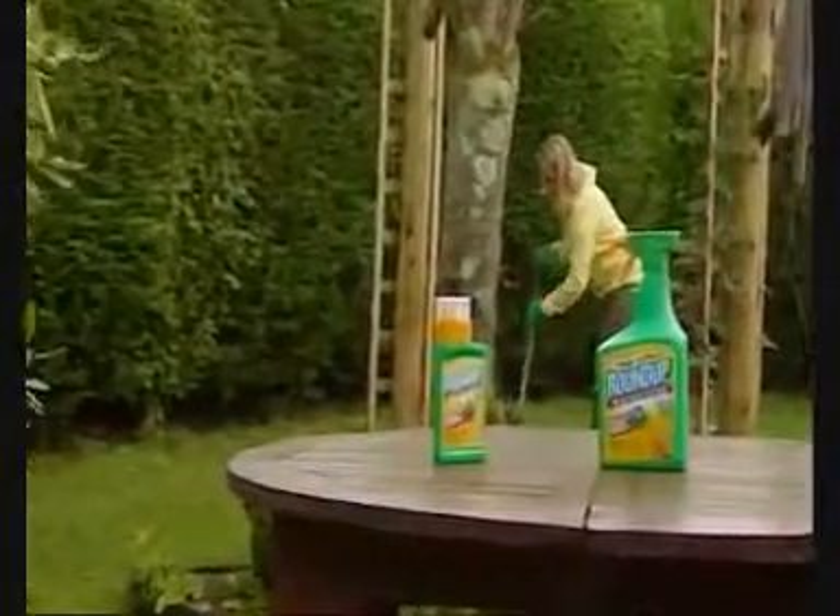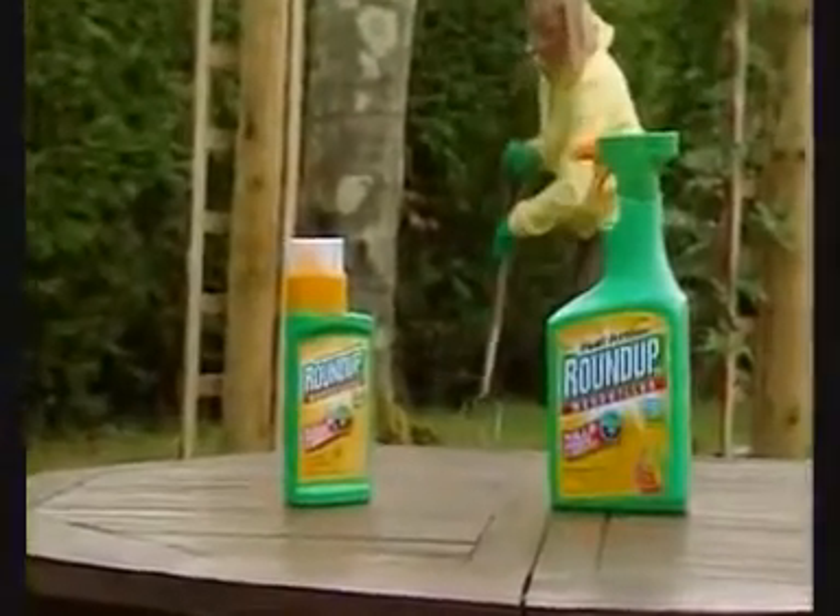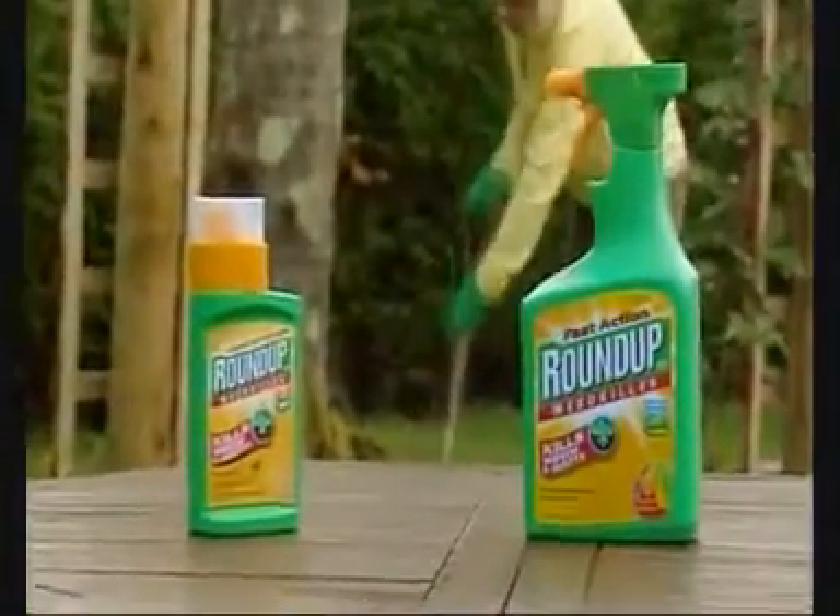Roundup can solve all your weed problems, and there are some simple rules which will ensure you get the best results. Here are some hints and tips to guarantee success.